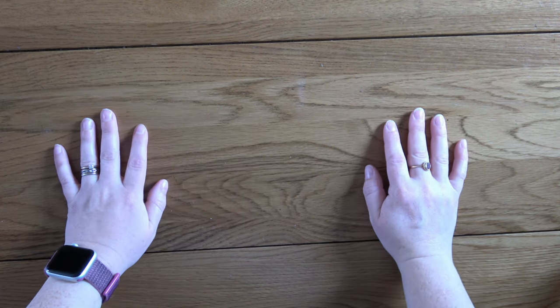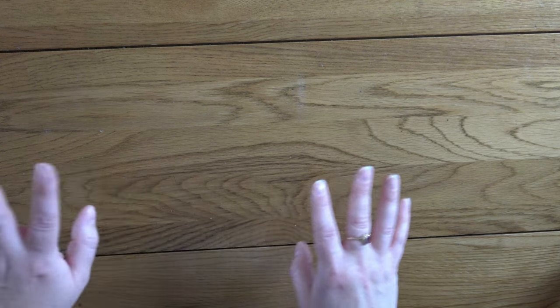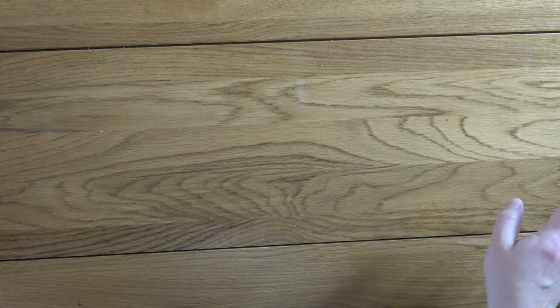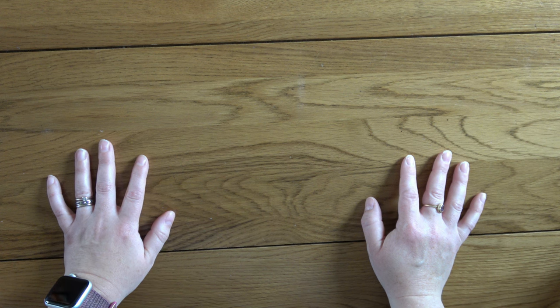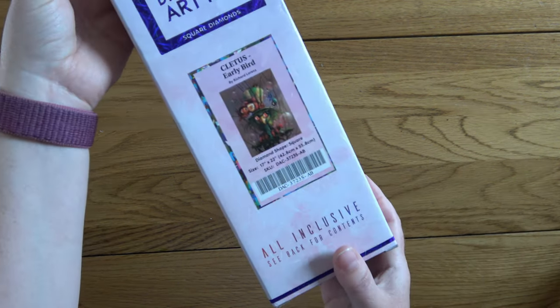Hello, this is Kat's Diamond Painting. Welcome to my channel, or welcome back if you have joined me here before. I am here today to do a kitten chat, which is a version of a whip and chat. Basically I am going to be kitting up my next project and filling you in on all things Kat from the last few weeks. So today I am going to be kitting up Cletus Early Bird.